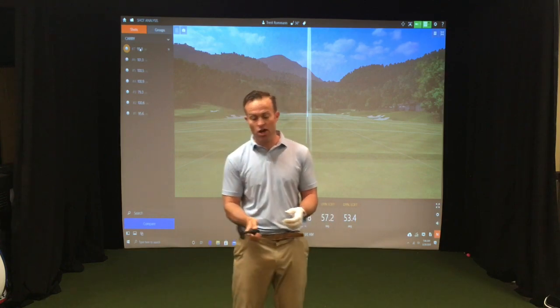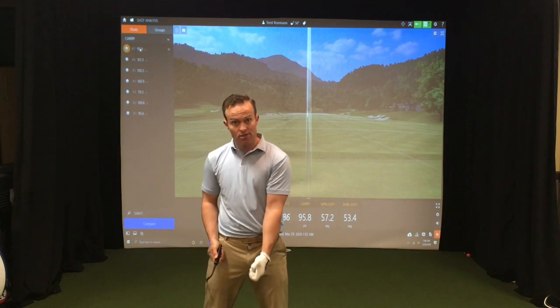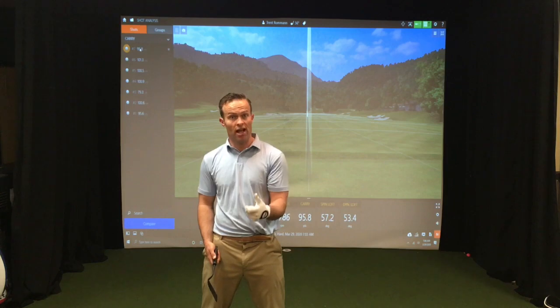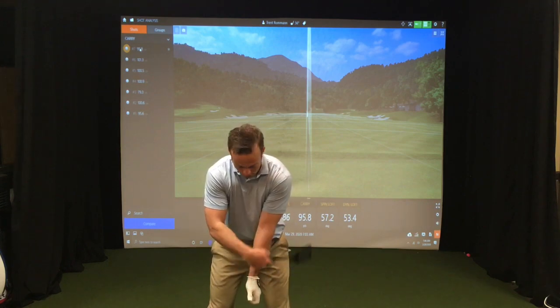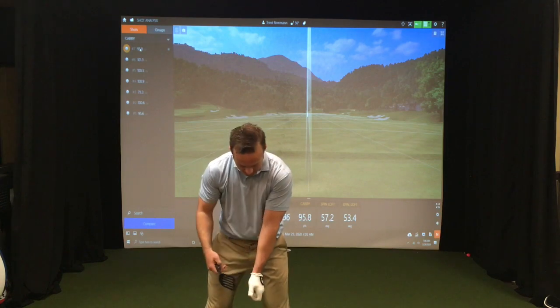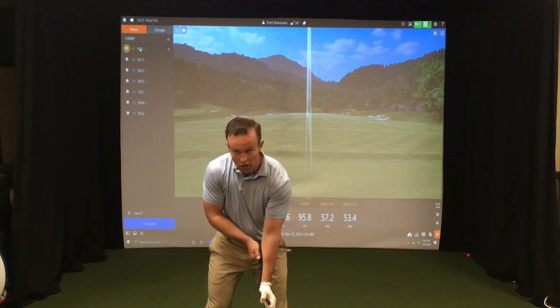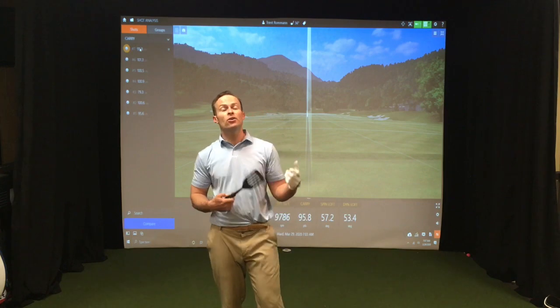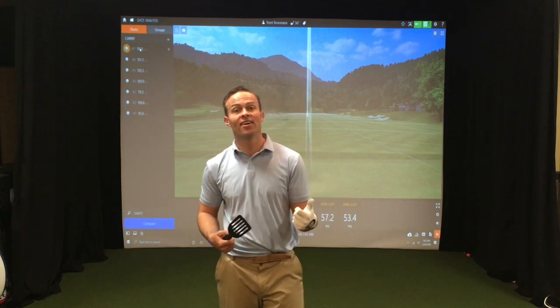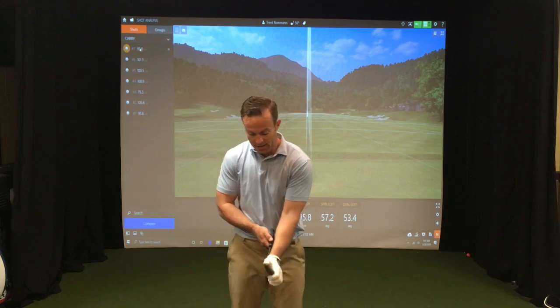I can give you a visual here with this spatula. If your impact looks like this — for a right-handed golfer, the lead wrist is your left wrist — and that lead wrist is kind of cupped or extended back this direction, the spatula will look like this. That's a characteristic of players that struggle with consistent contact. You're losing distance, the ball kind of floats in the air, you can hit them fat or thin.